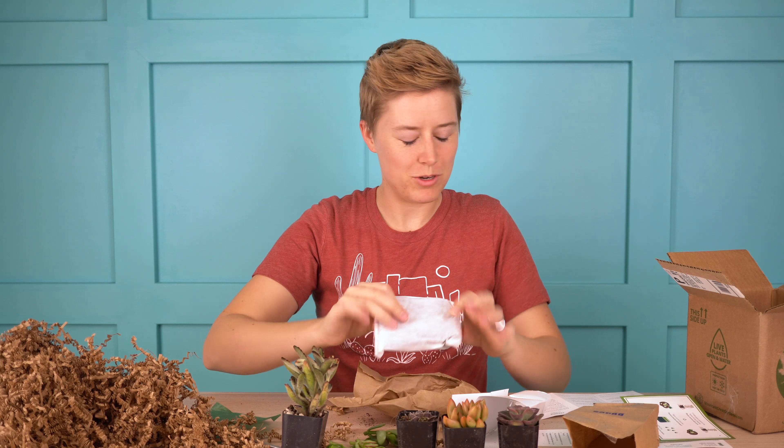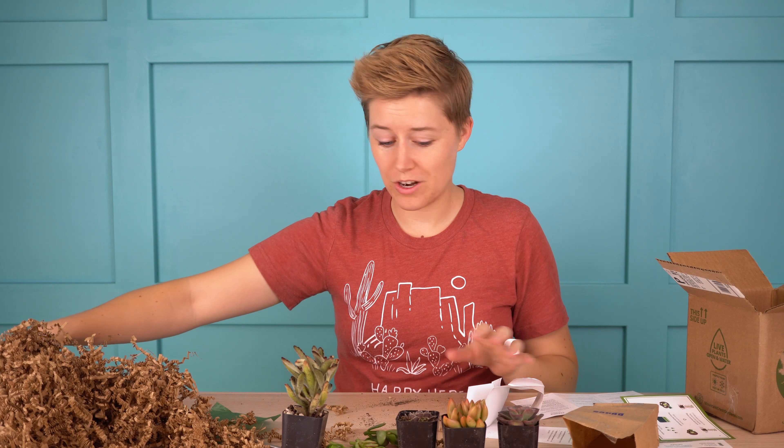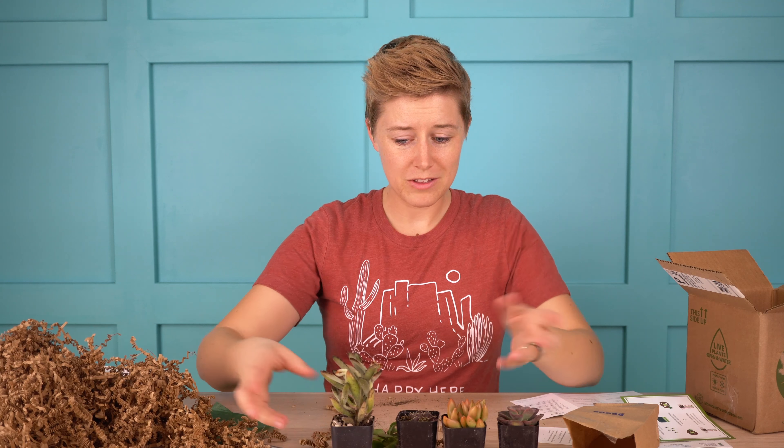And then this is a heat pack — I got this shipped in November so it was a little bit cold. They do include a heat pack to prevent anything from freezing, which fortunately here in Arizona is not usually an issue. But overall everything looks really great.